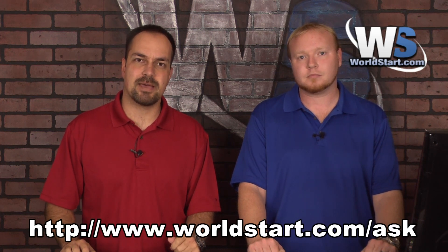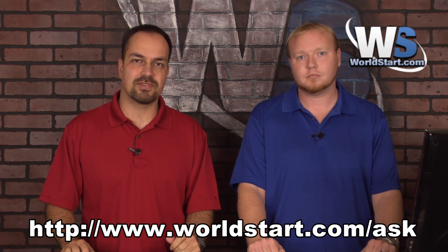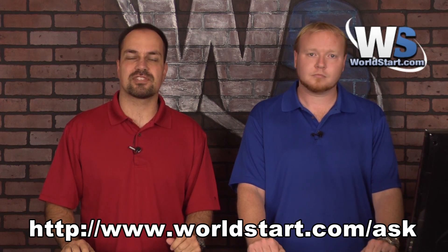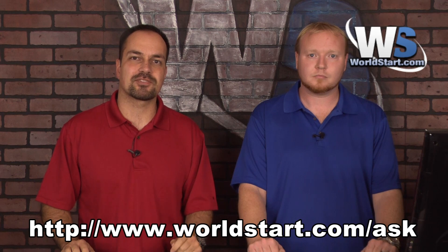Thanks for watching our video today. If you have any questions, we invite you to go to worldstart.com/ask and let us know what you want to see on these videos. If you're not on our computer tips newsletter, make sure you sign up, and if you're watching this on YouTube, make sure you subscribe to our channel. Thanks for watching.